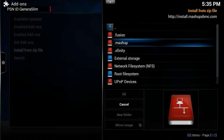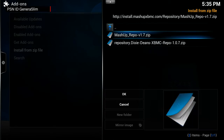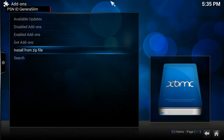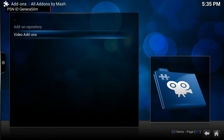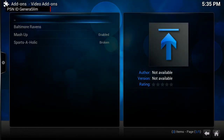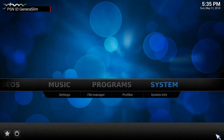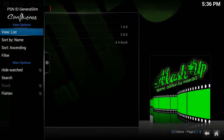Go into one of the repositories — for example, Mashup — then go down to the repository folder and download the mashup repo, version 1.7. I've already downloaded it. Once finished, go to 'Get Add-ons,' then 'All Add-ons by Mash' — that's where the Mashup add-on lives. Download Mashup. You can see it's already enabled. Now go into Videos and then Add-ons.